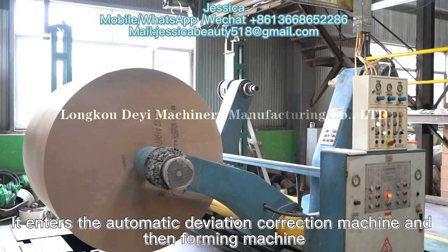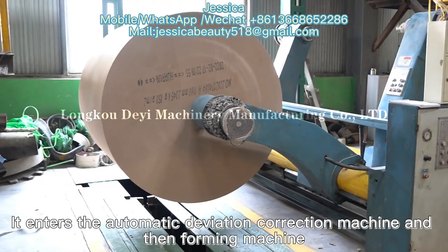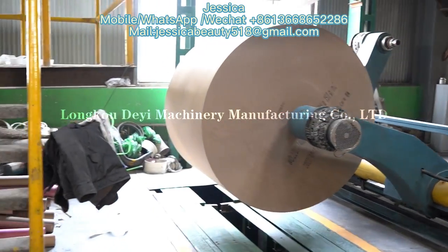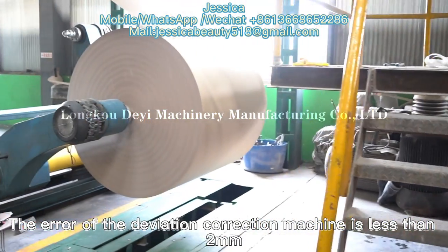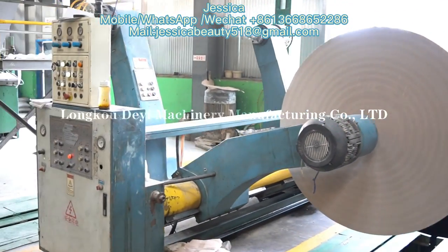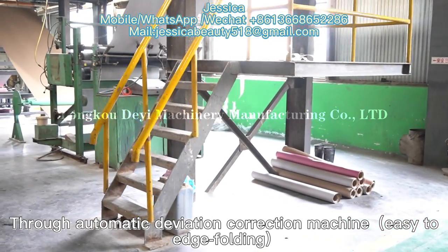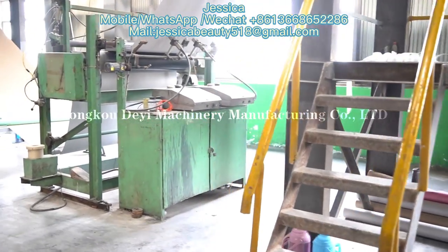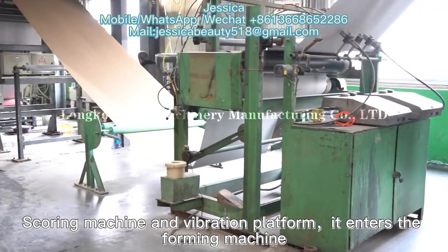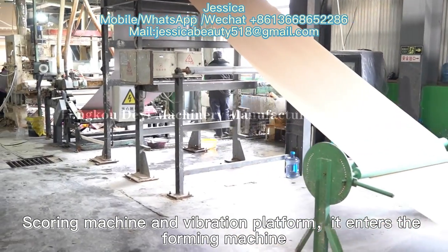After the upper paper is uncoiled, it enters the automatic deviation correction machine and the foaming machine. The deviation of the correction machine is less than 2mm. After the down paper is uncoiled, through the automatic deviation correction machine, it enters the easy-edge folding scoring machine and vibration platform, then enters the foaming machine.